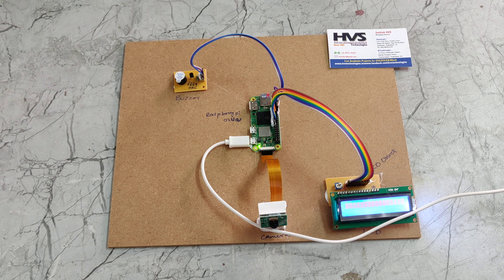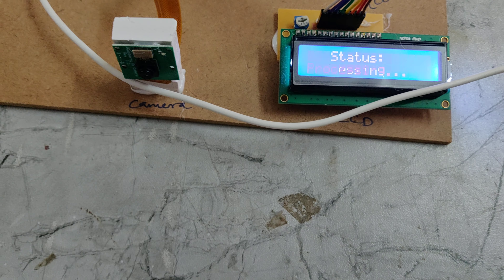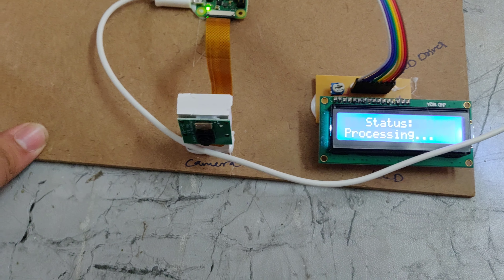Here we can see the Raspberry Pi status showing that processing is normal. Now we are presenting fire in front of the camera. Here we can see the fire is detected and the status is showing fire detected.